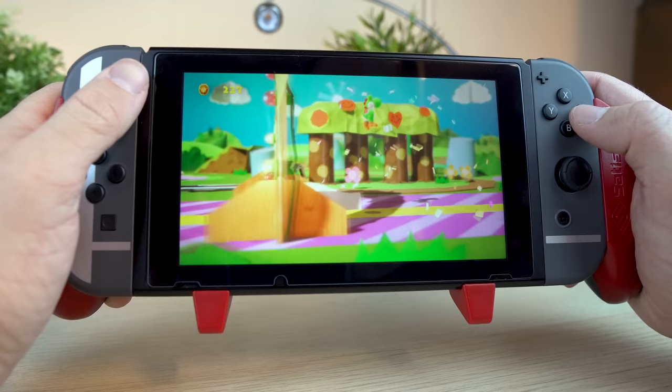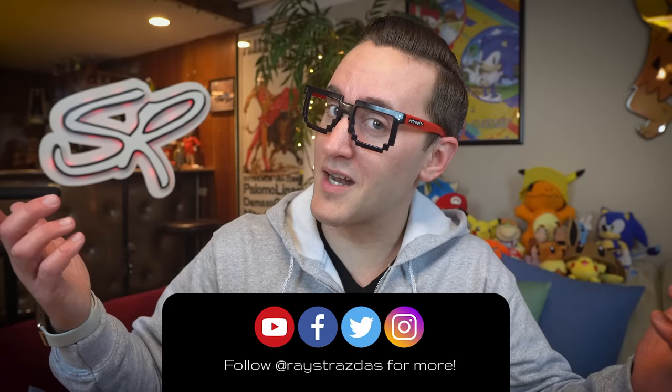Alrighty guys, that's about it for this video. Hope you guys enjoyed it and found it helpful. If you did, be sure to give it a thumbs up and hit that subscribe button because it always helps out the channel. Until the next video, I'll catch you guys later!